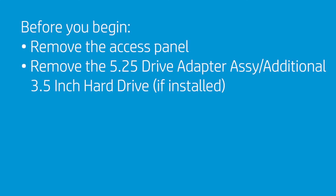To remove the optical drive, first remove the access panel. If a 5¼-inch drive adapter assembly for an additional 3½-inch drive is installed, remove the main bezel and the 5¼-inch drive adapter assembly as well.